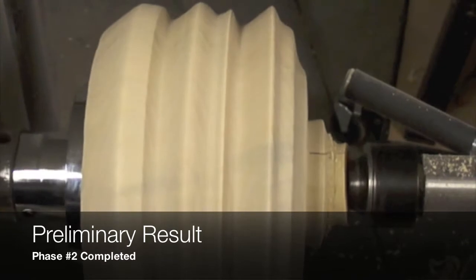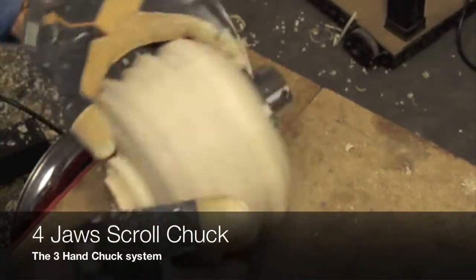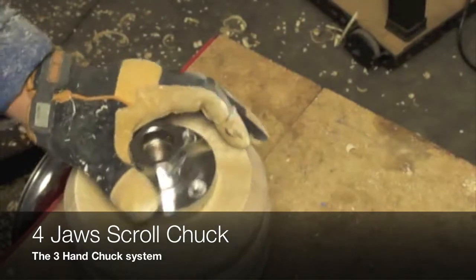This is the preliminary result of the external turning. As we can see, very little sanding is needed.